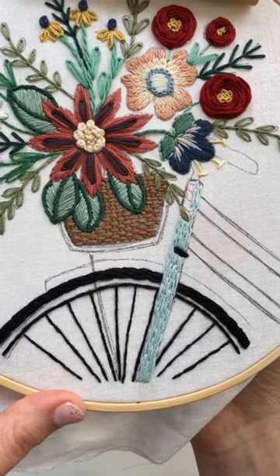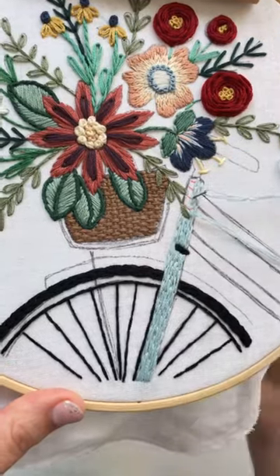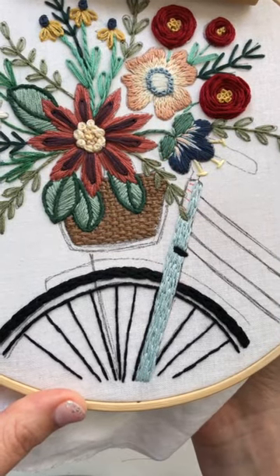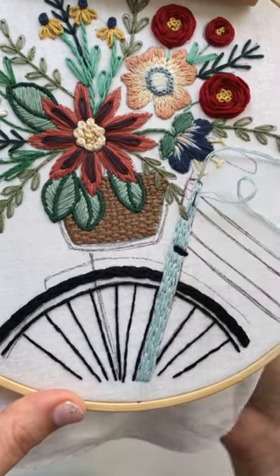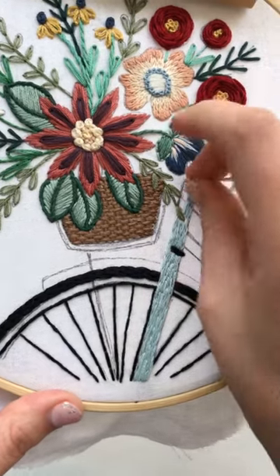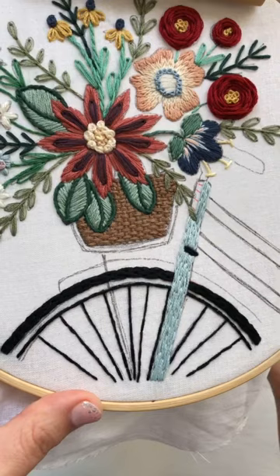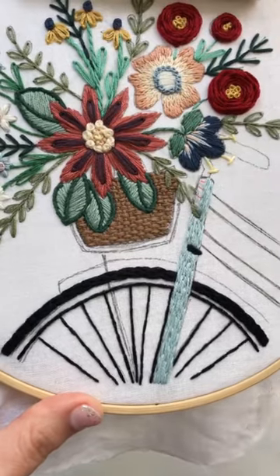Did everybody see the picture of Jason Momoa embroidering this morning? Outlines and Brody says she's living for that photo. Same, girl — every time I see it, I will repost it forever and ever.